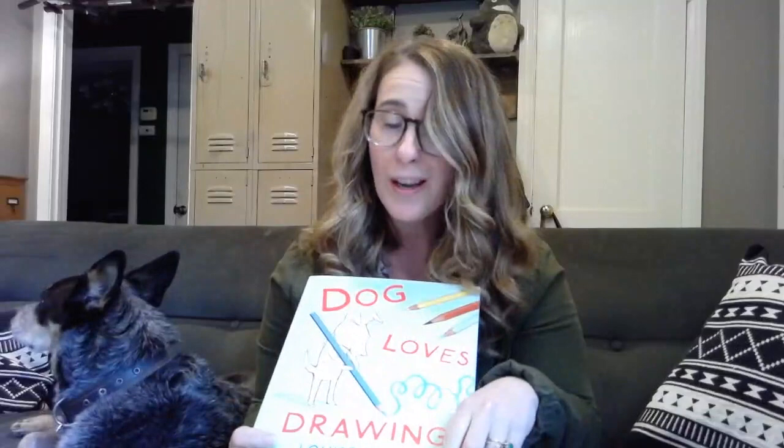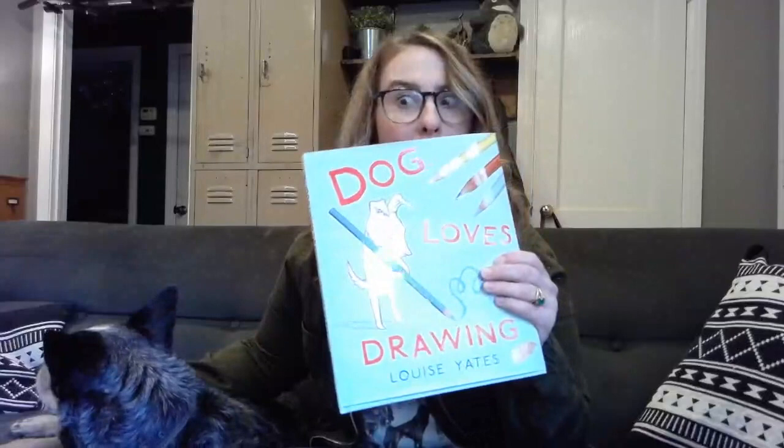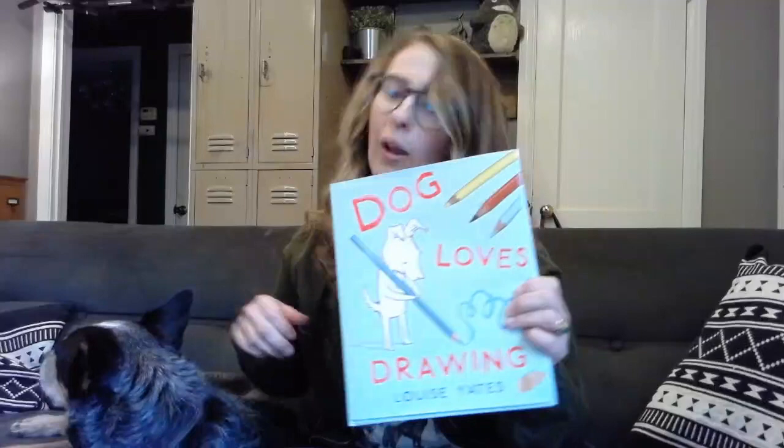And I thought this would be a good one to start with, this book. And normally I have you guys, the kids, help me out as my assistants when we're at school. But since I don't have you here, we're going to have this guy over here fill in. His name is Benson — but you can also call him Mr. B, since I'm Miss D. And he really likes this book, Dog Loves Drawing by Louise Yates. So we're going to go ahead and read this today, and it's going to make a connection about how we can make some sketchbooks at home.